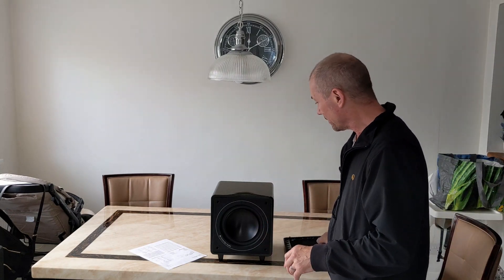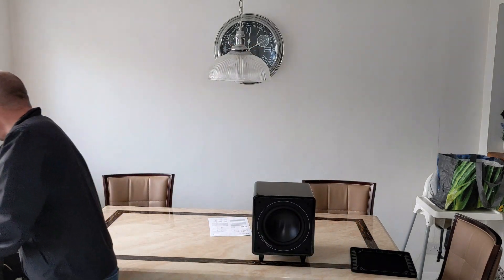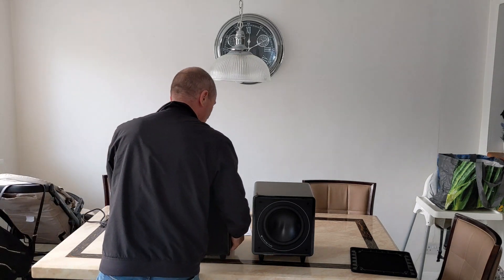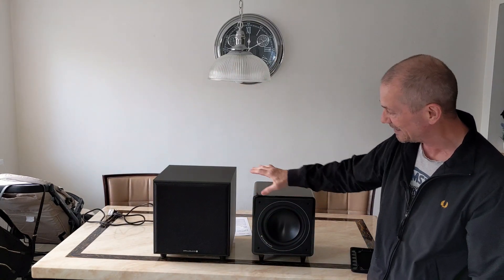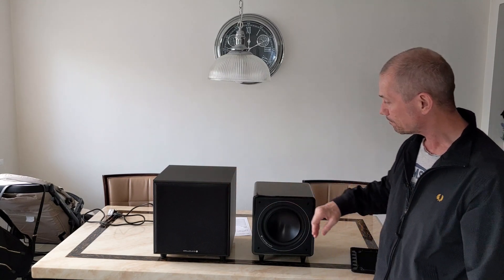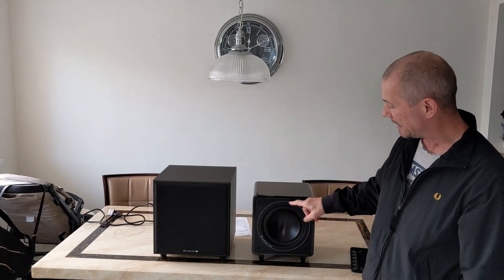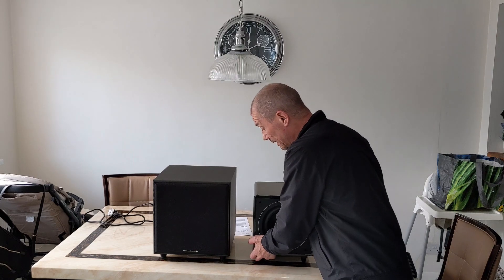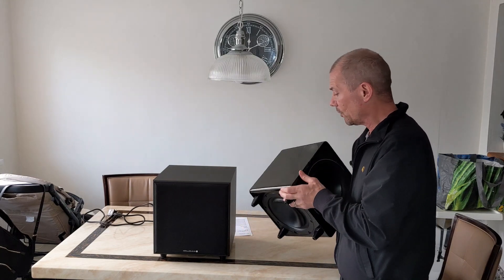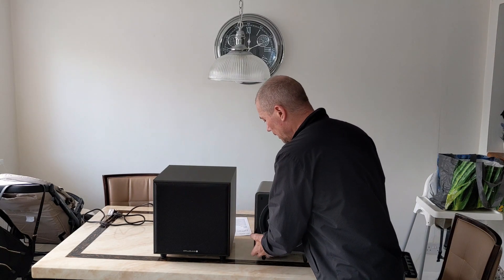I just want to compare it and show you the size of it compared to my current subwoofer. Here we go - it's a lot bigger and a lot heavier, you can see the difference in the size. This is a 10-inch subwoofer, it's a Wharfdale Diamond SW150 with a 10-inch woofer and a bass port. The Minx has got an eight-inch subwoofer, but on the bottom it's got an eight-inch passive radiator, which is supposed to give it a bit more bass than its size would suggest.